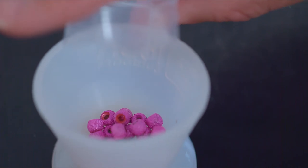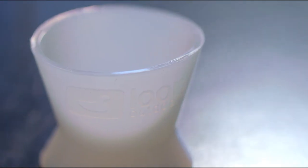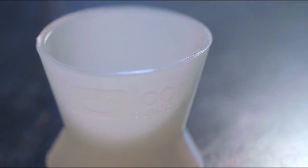It doubles as an organizer for beads, hooks, or other materials. For mixing up the perfect cement or resin, this is the mixing cup.